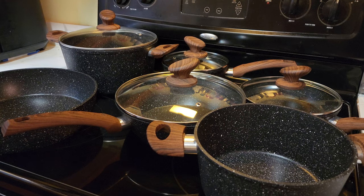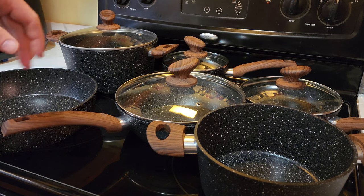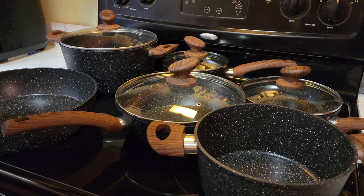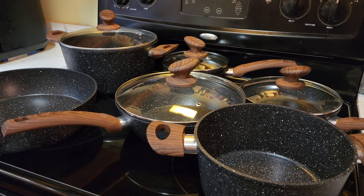They do suggest only using oil or butter with this pot and pan set — no non-stick spray. You may have to use it one or two times before you get that full non-stick ability, but once you do, you can easily wipe away, say, an egg out of the pan with just a paper towel.